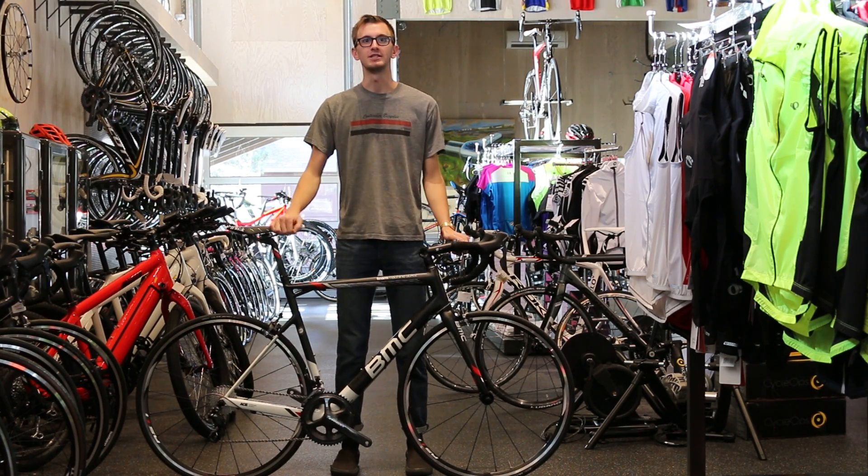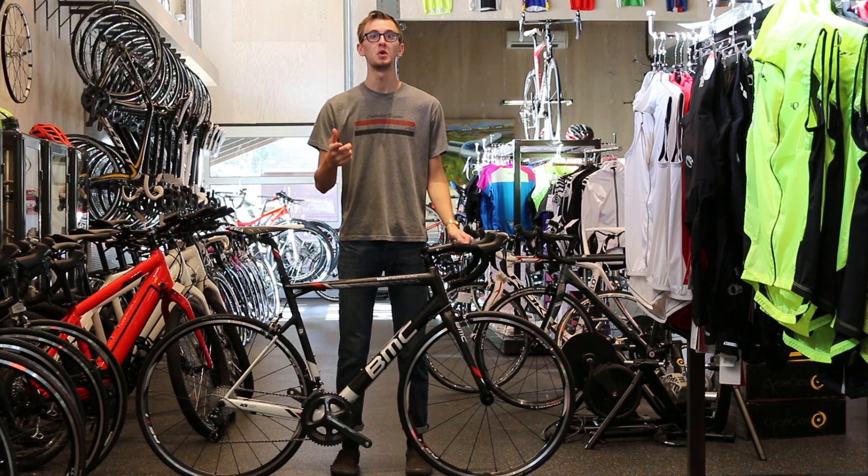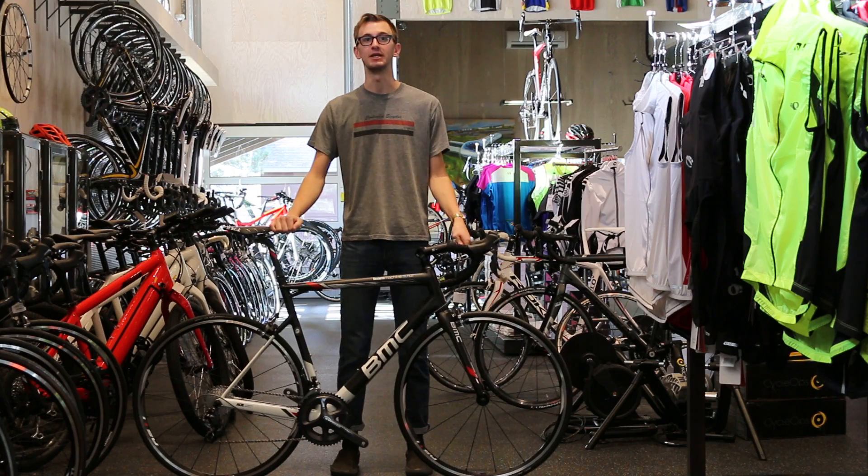Hey everybody, this is Julien down at Contender Bicycle in Salt Lake City, Utah. Today, I'd like to talk to you about the new 2015 SLR-02 from BMC.